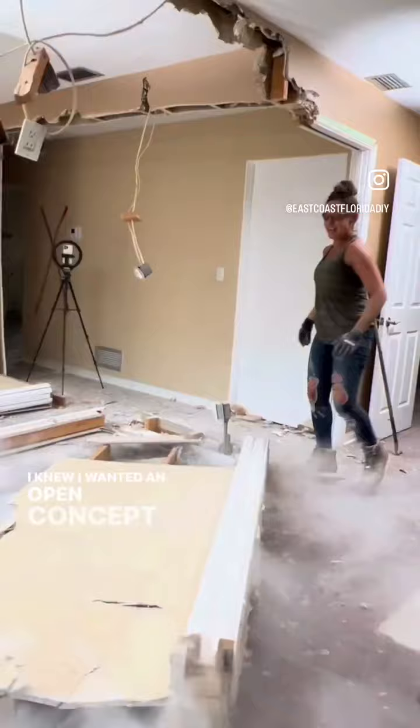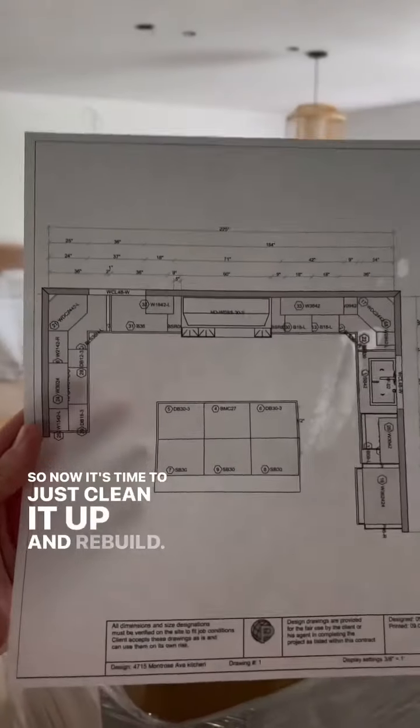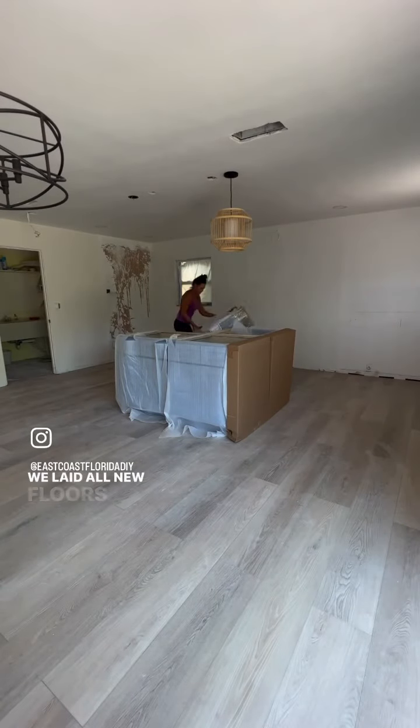I knew I wanted an open concept, so I demoed the kitchen and removed all of those walls. Now it's time to just clean it up and rebuild.